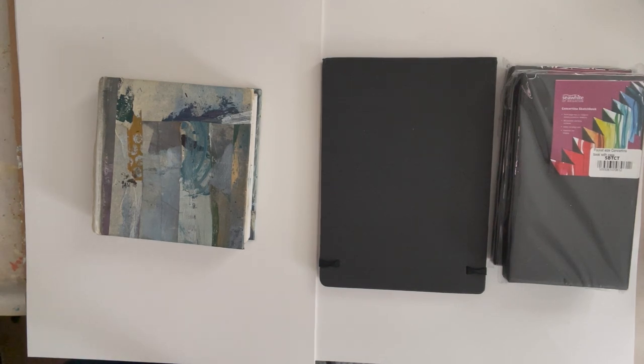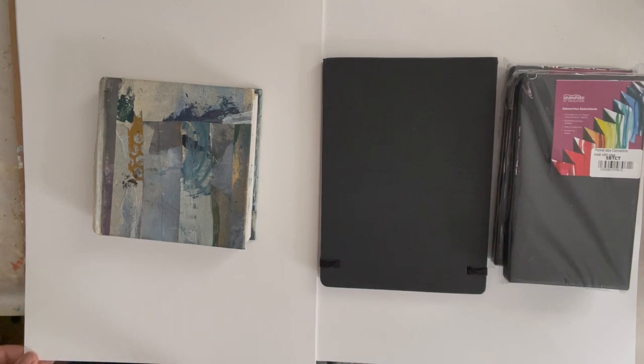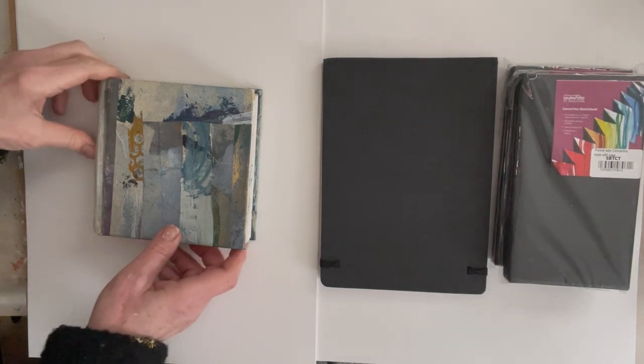If I'm out and about I'm not necessarily going to take it all with me at one point in time, but I want to fit it all in the backpack — apart from the A3 paper, because obviously A3 won't fit in. So let me start with talking about the sketchbooks.